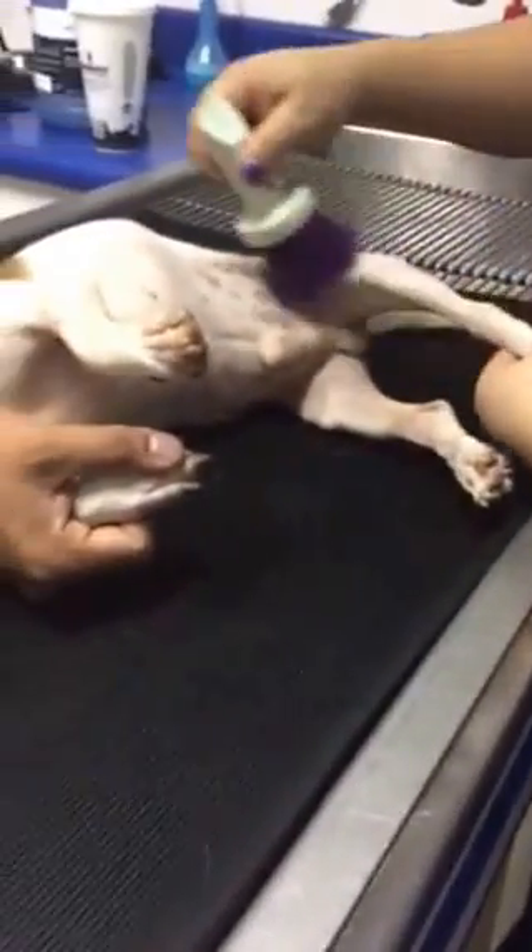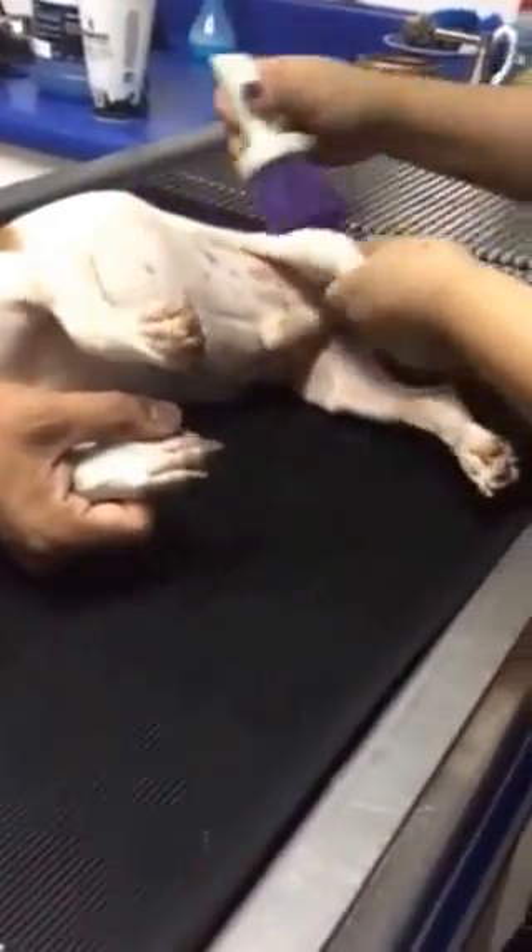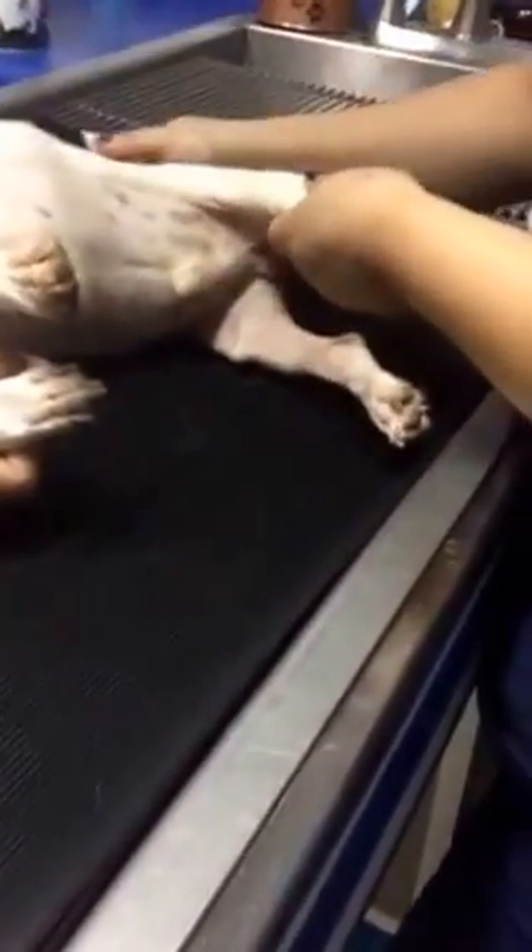So you do this for five minutes, all up and down — his back legs, his haunches.